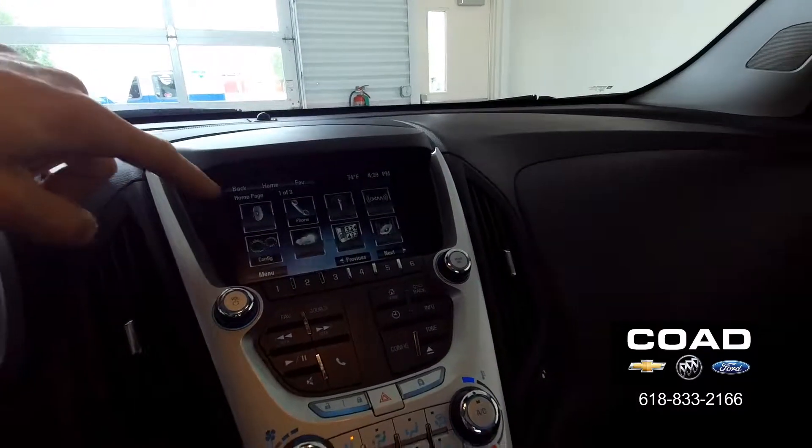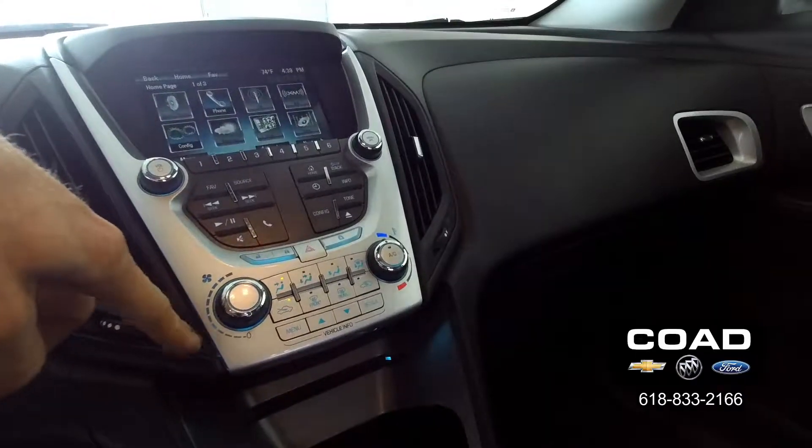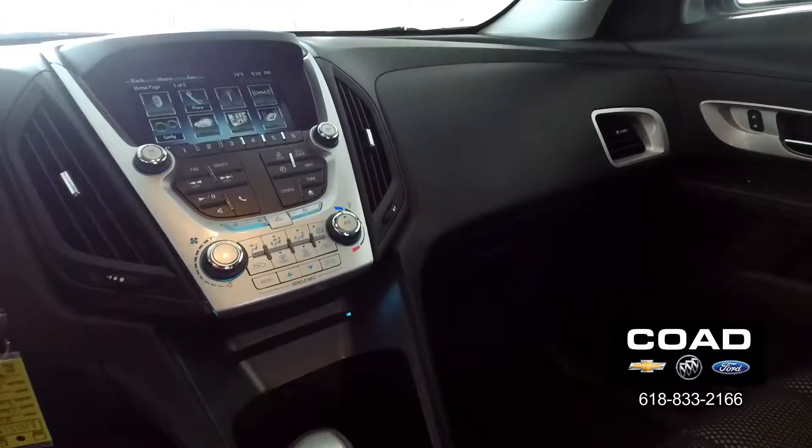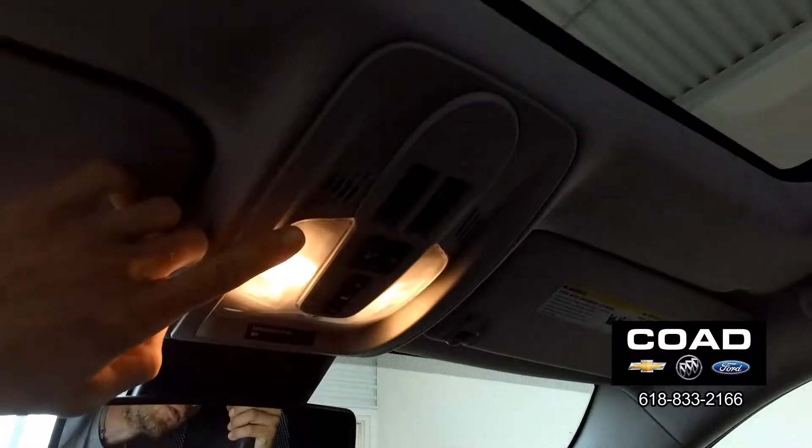We have the radio and so on and so forth, climate control, and up here we do have our switches for the sunroof.